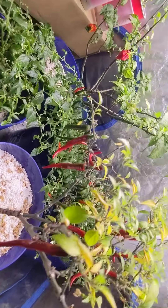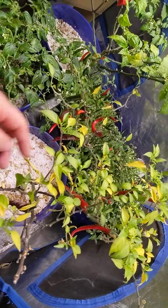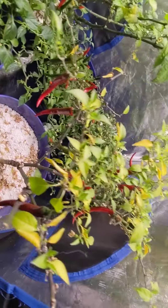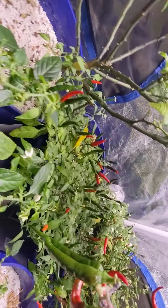Cayennes are doing pretty good, although I let the reservoir dry out in this one by mistake. So it's got some leaves dropping, so I'm going to harvest that and cut that back, let that grow back.